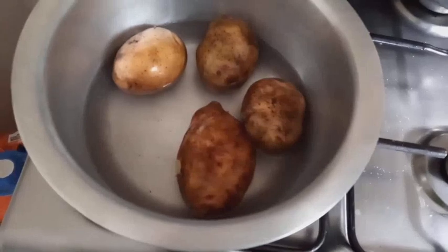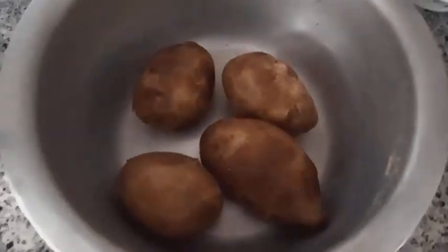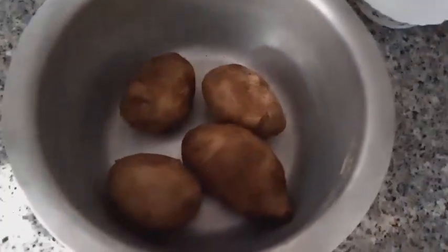Boil the potatoes with the skin and allow them to cook well. Our potatoes are ready — from here we will cut them into halves and then remove the skin.